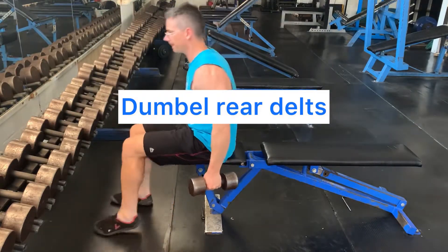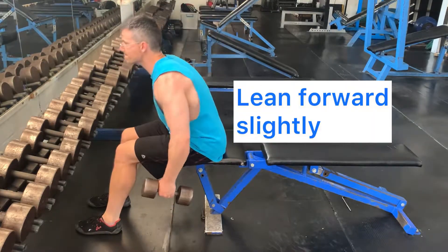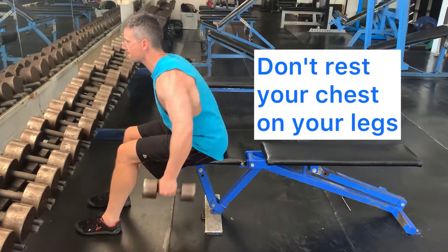Dumbbell rear delts. Lean forward on a slight angle; your chest should not be resting on your legs.